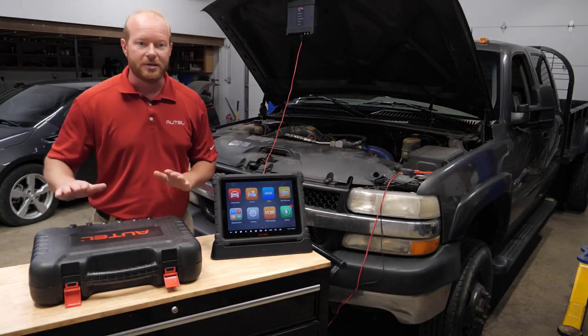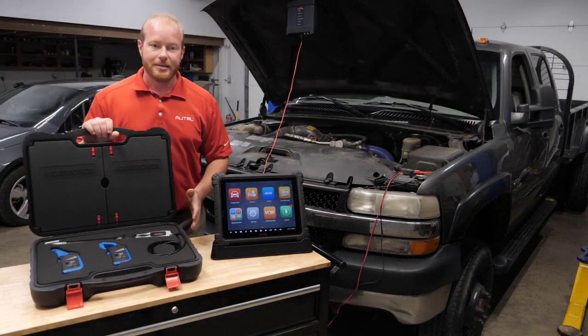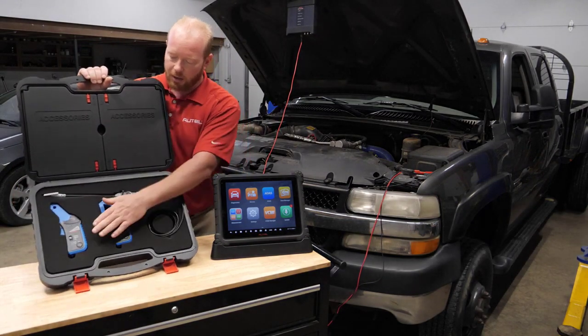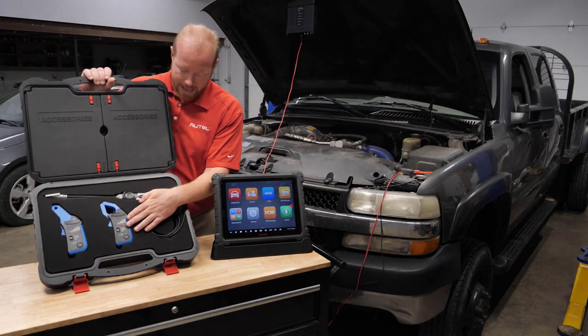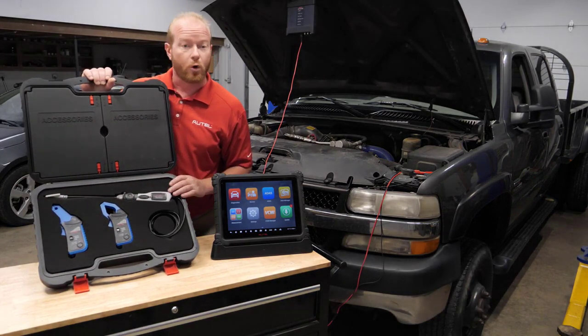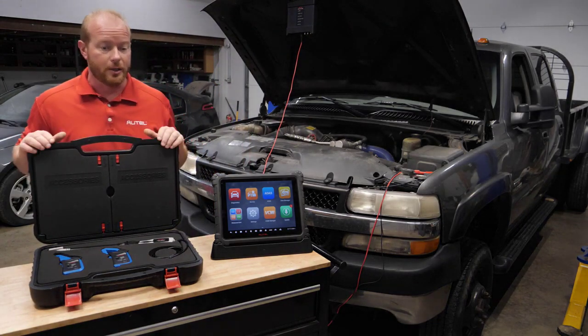We're going to use the oscilloscope accessory kit that is new from Autel Diagnostics. This oscilloscope accessory kit includes a 65-amp amp clamp, a 650-amp amp clamp, and a signal probe for coil-on-plugs, along with a couple of other adapters in the lid for coil-on-plugs.